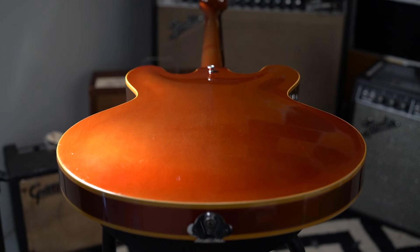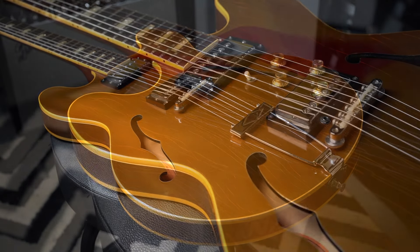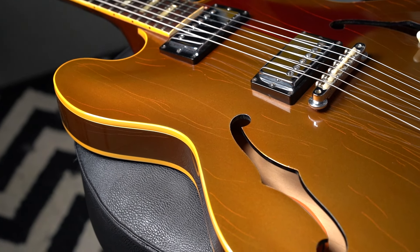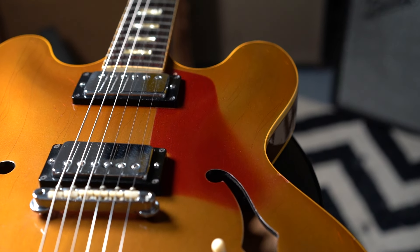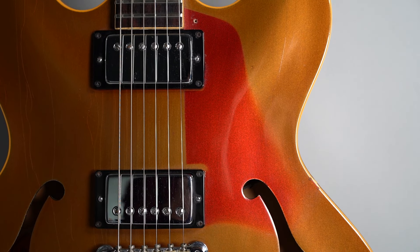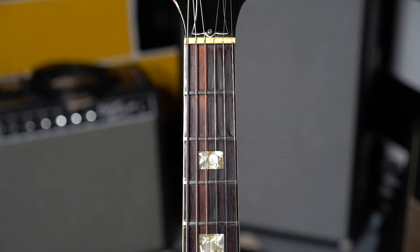I left the pickguard off on purpose just so you could see the cool tan line. This guitar is mostly all original. The only changed parts are repro tuning machines. There are some extra holes left over from the previous ones that have been on there, and one changed tone knob. Otherwise, original guitar, original finish, and the original case.